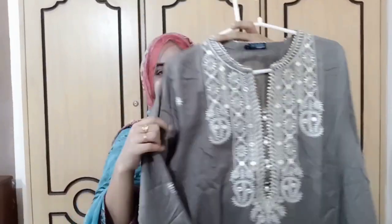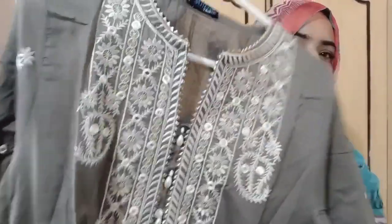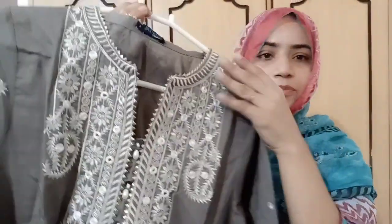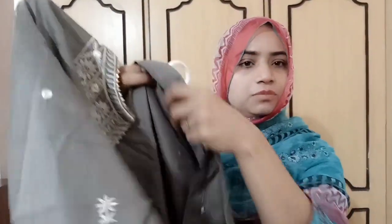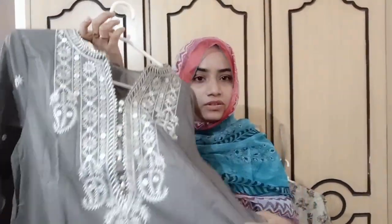I'll show you one by one. We have ready-to-wear dresses. This one is grey. This one has embroidery. This is a Zalbari dress. This one is embroidered with a small tassel detail.